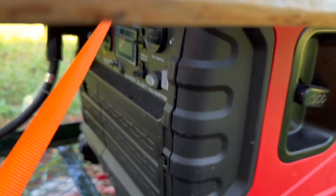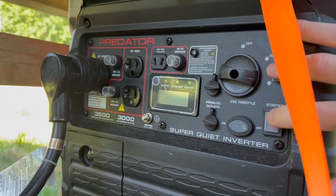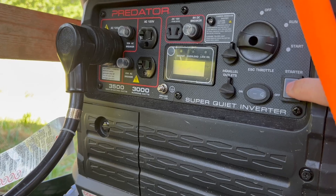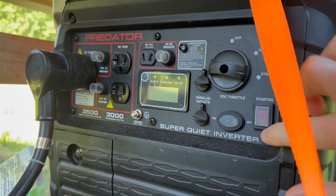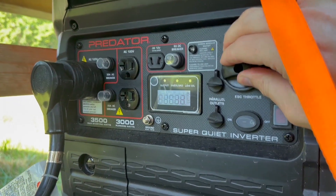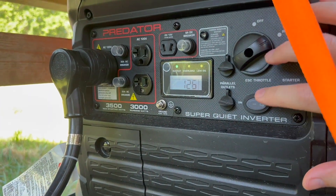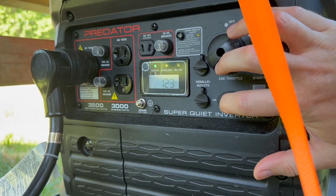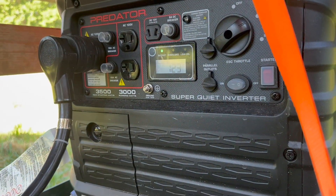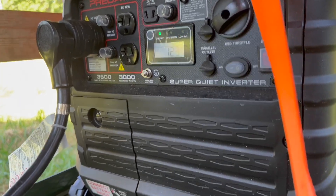I'm going to go ahead and fire this thing up so you can see how well it starts and how quiet it is once it gets going. Putting it to start — and there we go. Now I'm going to put it to Eco mode, and it throttled down quite a bit.